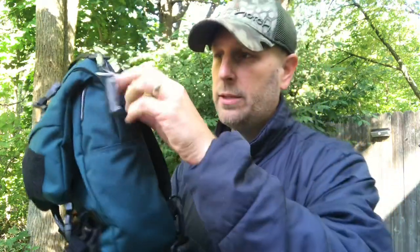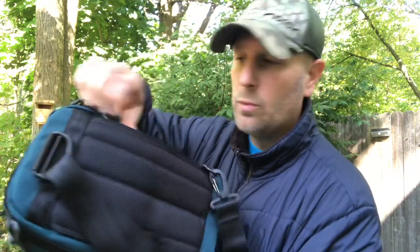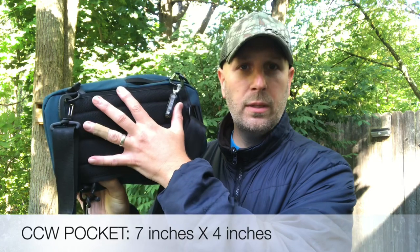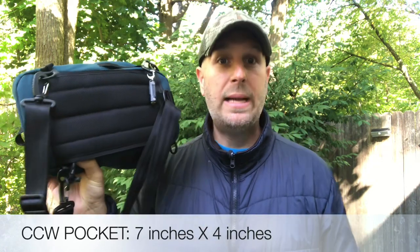There's a concealed carry compartment on the back, accessible from both the right-hand side and the left-hand side. Just as a point of reference, here's my hand in large-size gloves against the back — you can't fit a massive pistol in there, but you could definitely fit something smaller.